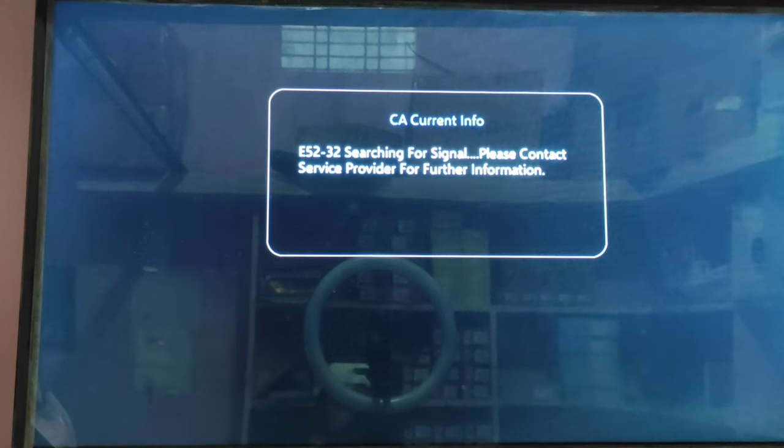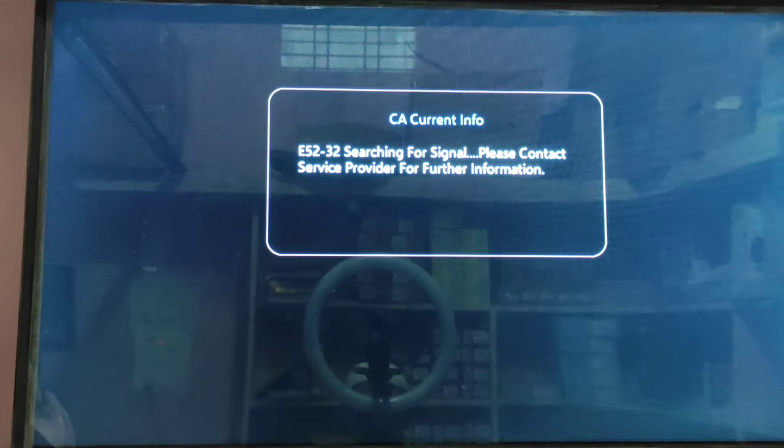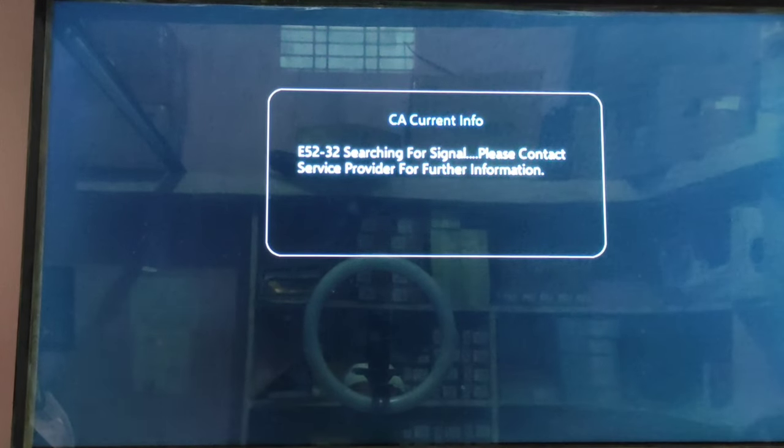If you have a problem, you will be able to do E-5232 — searching for a signal or no signal. Atlant is also on the TV screen. You can call the customer to the complaint book, or you can do an alignment, or you can repair the set-up box. You can call the technician to the complaint.